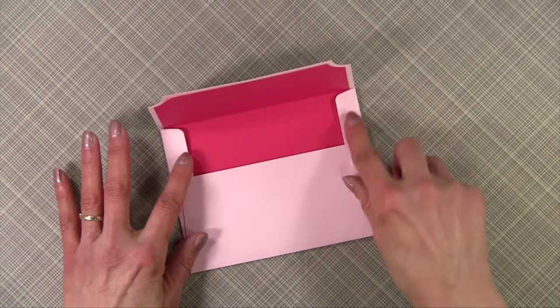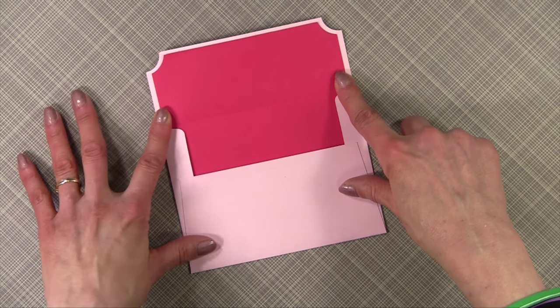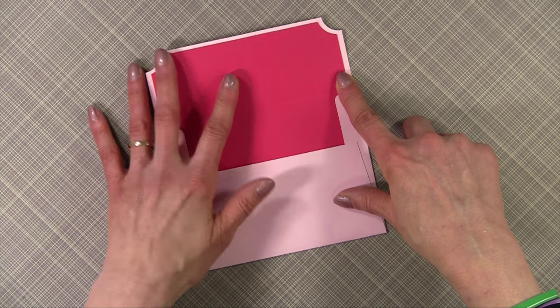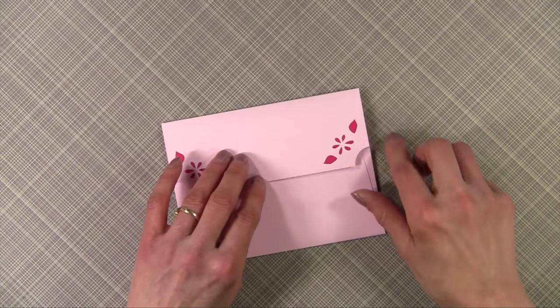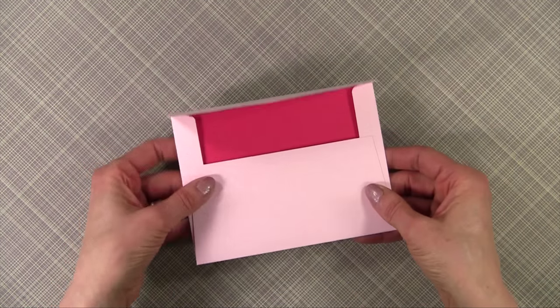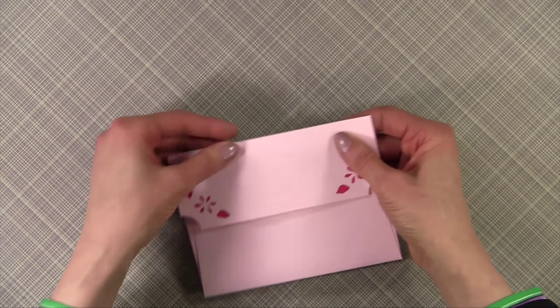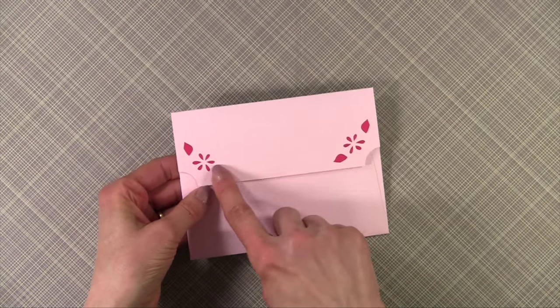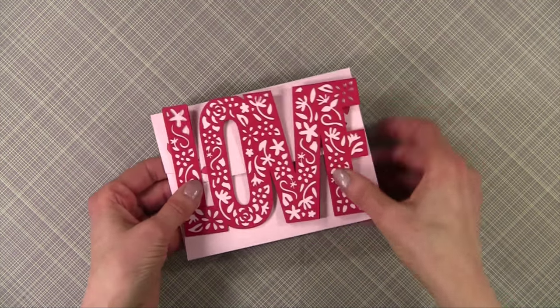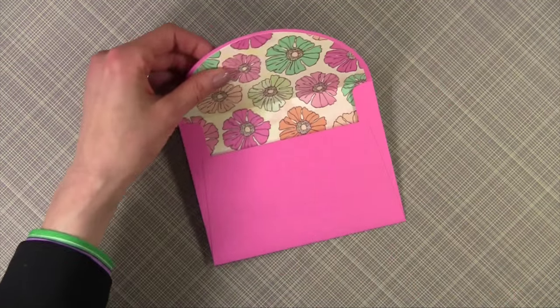I'm going to show you several envelopes. This first one I made using two layers of cardstock. I don't think I would recommend using two layers of regular cardstock because it's really heavy and just a little too bulky for my taste. But look at the cute cutout — let me show you what I did after I used two layers of cardstock.